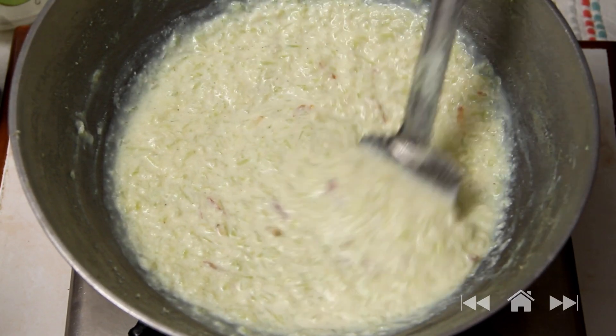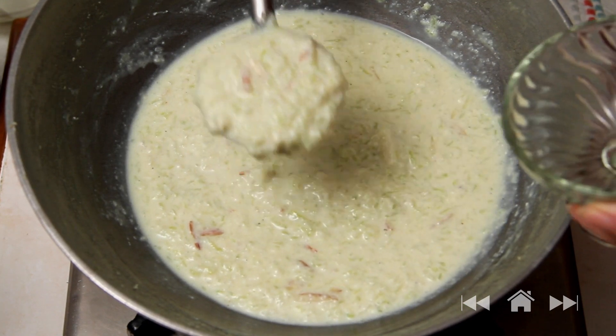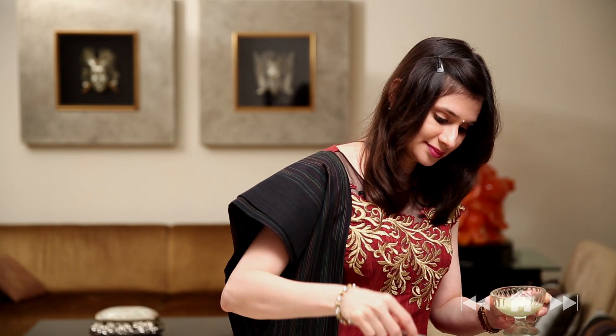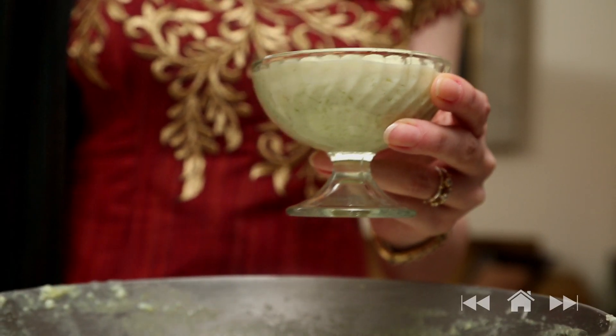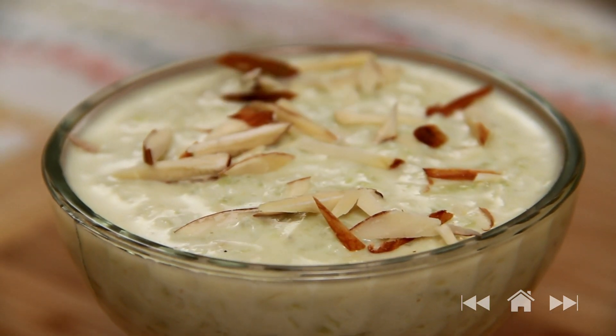This is ready to serve. I'm going to serve it in these nice dessert bowls. Garnish with a few almond flakes. Serve the Kheer absolutely chilled. Apart from being made during festivals, you can even make it during fasting. Do try it at home, comment below — see you next time, bye-bye.